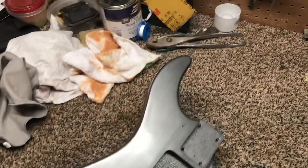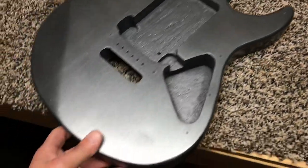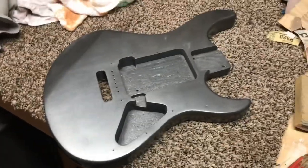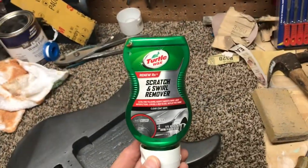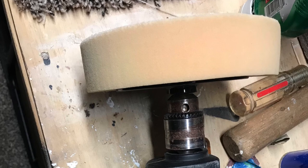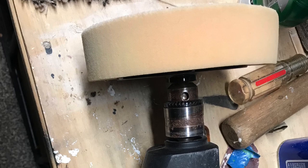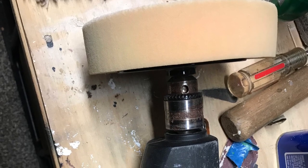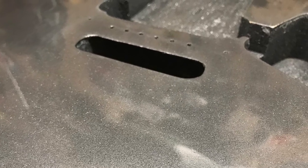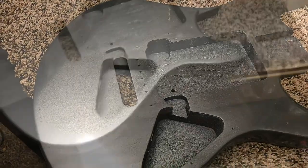Anyway, you can see right there how shiny it's getting. That's after I wiped it down with the 3000 grit, and I'm getting ready to polish it with the Meguiar's and then the scratch and swirl remover. And now this is where I use my foam pad on my drill.